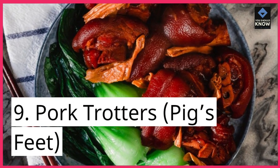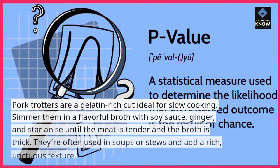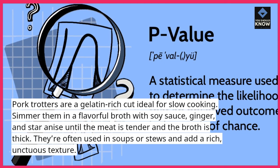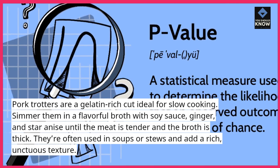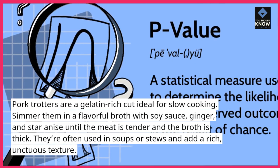9. Pork trotters, pig's feet. Pork trotters are a gelatin-rich cut ideal for slow cooking. Simmer them in a flavorful broth with soy sauce, ginger, and star anise until the meat is tender and the broth is thick. They're often used in soups or stews and add a rich, unctuous texture.